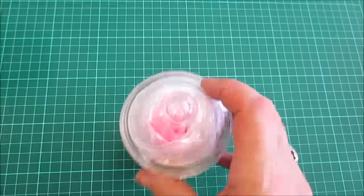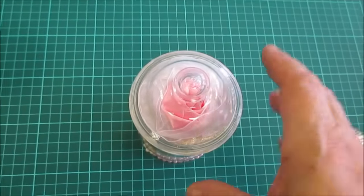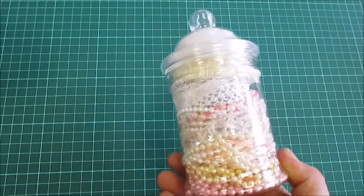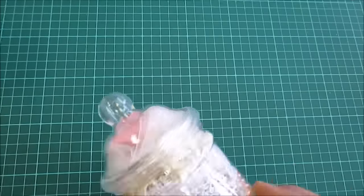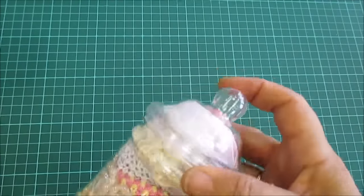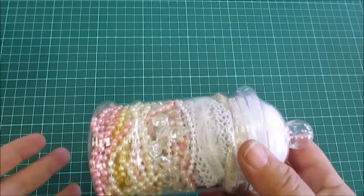Hi everyone. I've got another jar here filled with goodies and this time I'm calling it the bead jar because what I've put in there are lots of string beads, various ones. I've also added some trims and one large satin rose. These jars stand about five inches tall and you can get quite a lot in them.